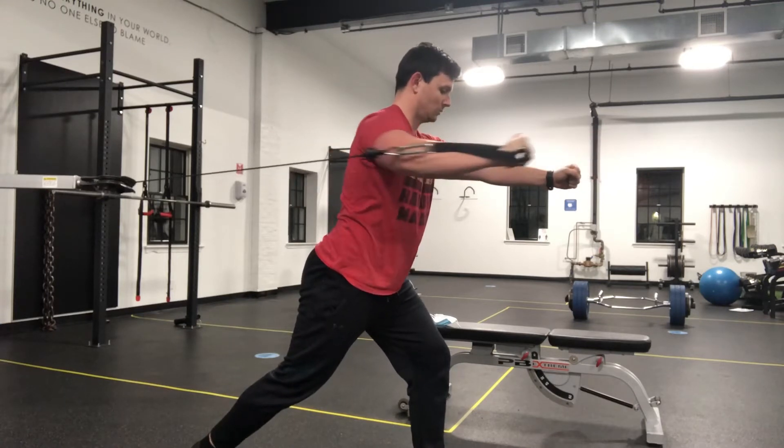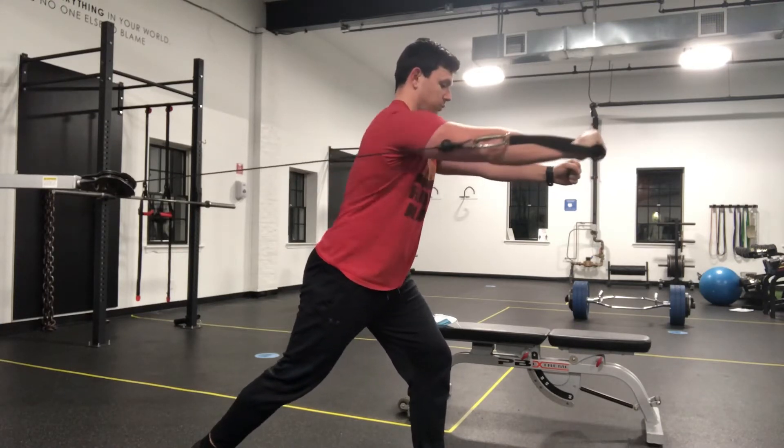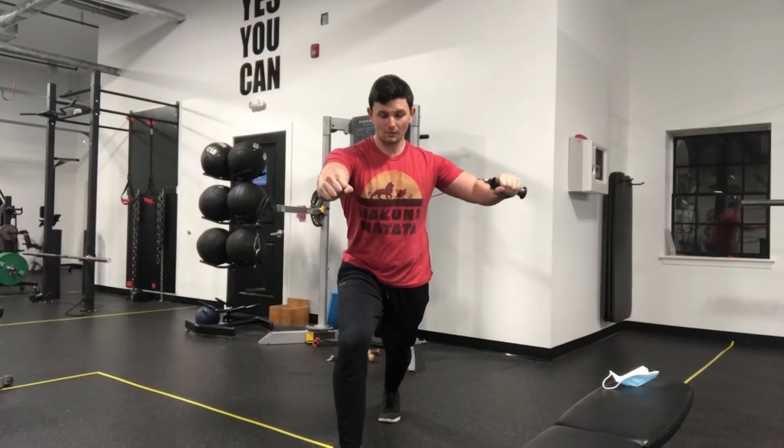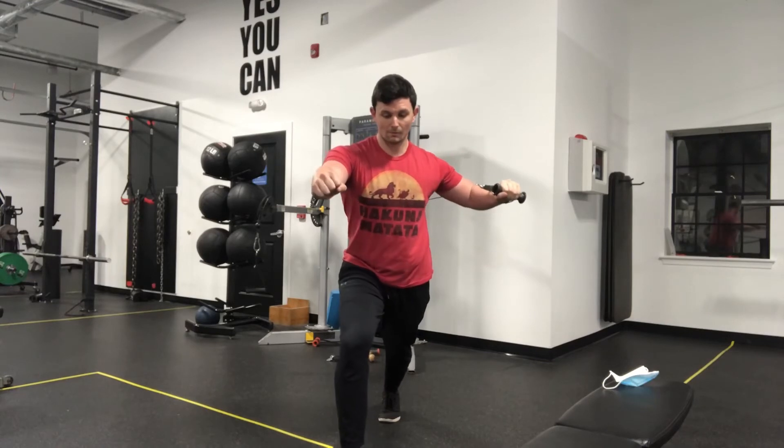Then on the way back, we want to stop halfway so that our elbow is in line with our body. Imagine that your head, shoulders, and butt are all against the wall — you want to tap the wall with your elbow. You don't want to put a hole through it.